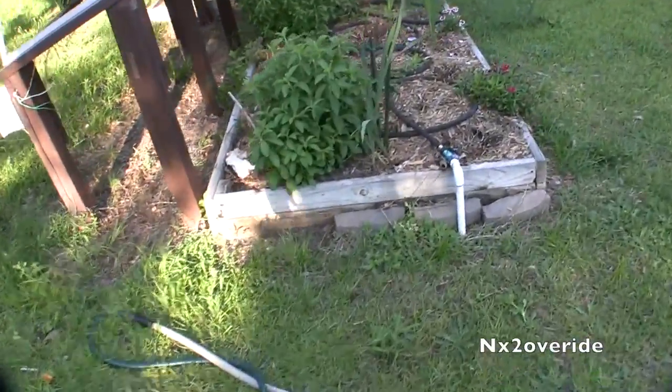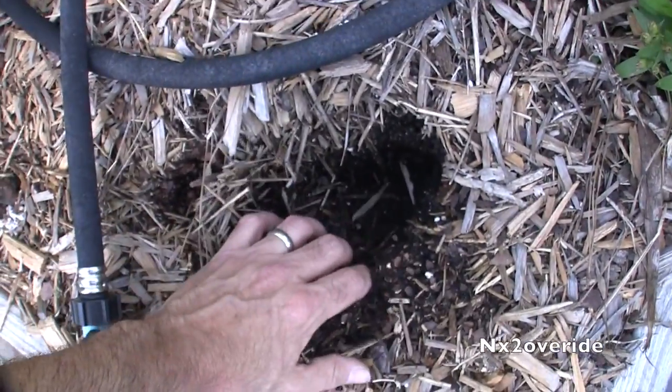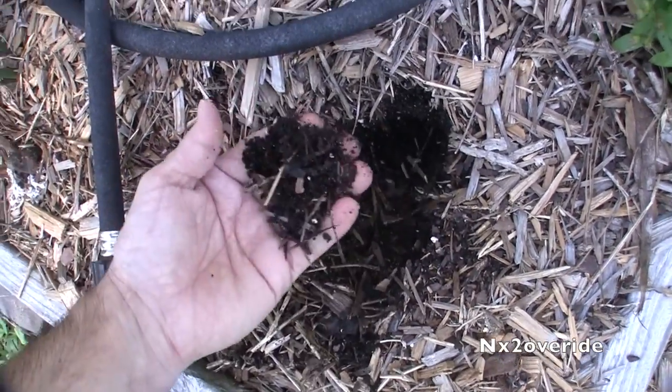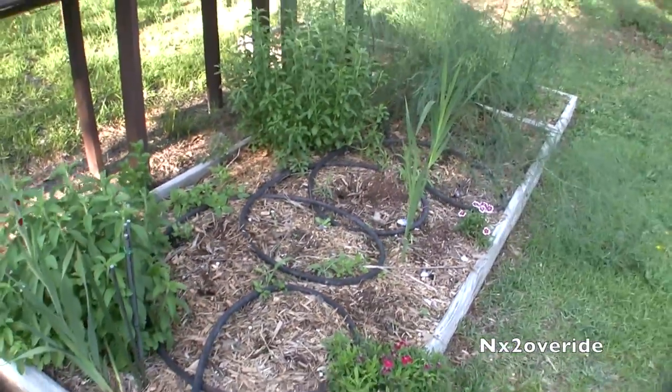Basically the soil — I don't know if it's just the wood chips keeping the soil too damp underneath. I'm thinking so. It ended up causing that, so I'm going to figure something out with that.